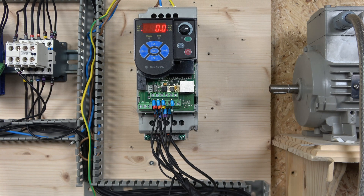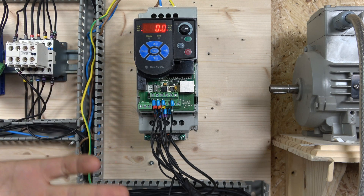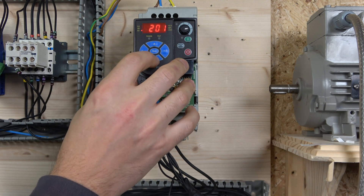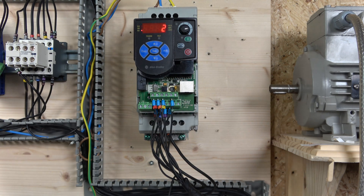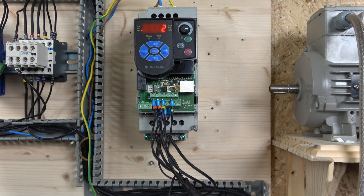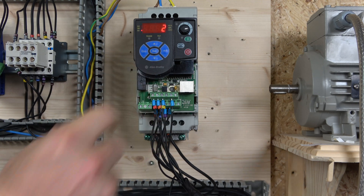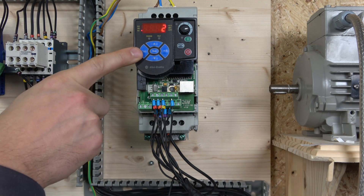Regarding setting up the parameters, there are a couple of things we need to do. First, we need to determine where the start signals are coming from — which is going to be our terminals. For that we need to go to parameter P106, which selects our command source for terminals for start and stop. Then we also need to set the frequency source — how we are going to be controlling frequency. We are going to be using 0 to 10 volts, and that option needs to be set to 2 for external control with a 0 to 10 volt potentiometer.